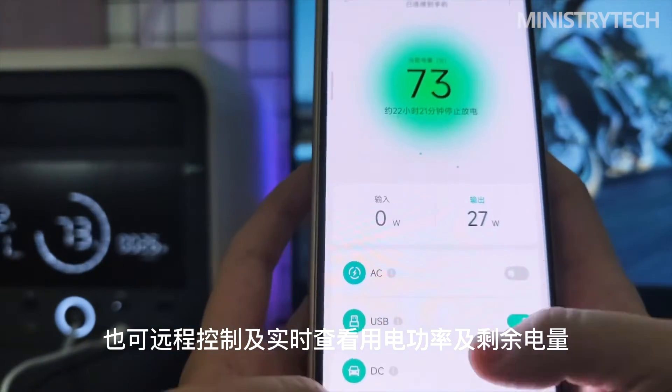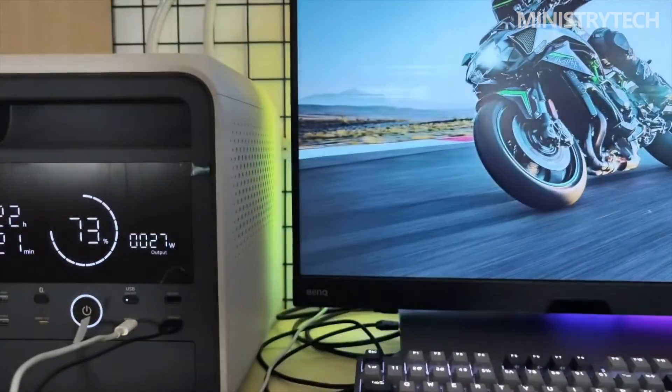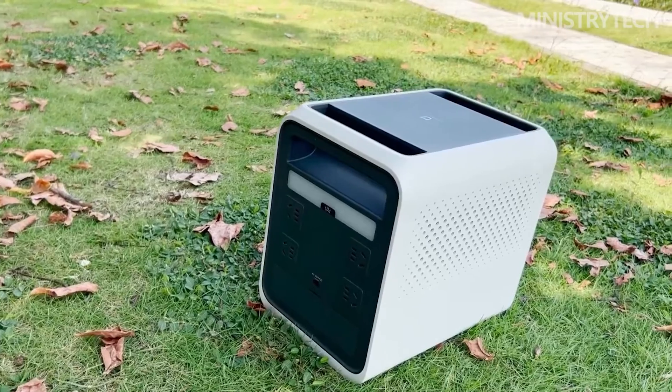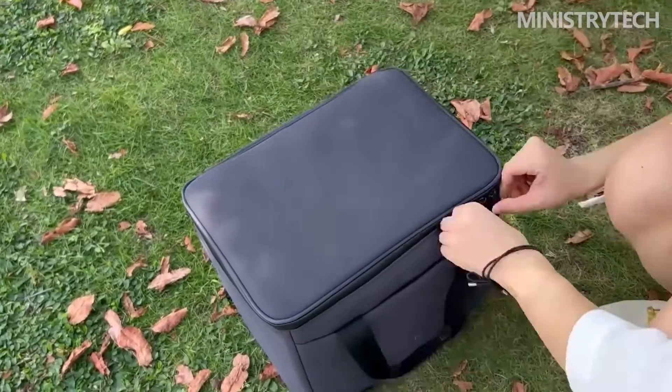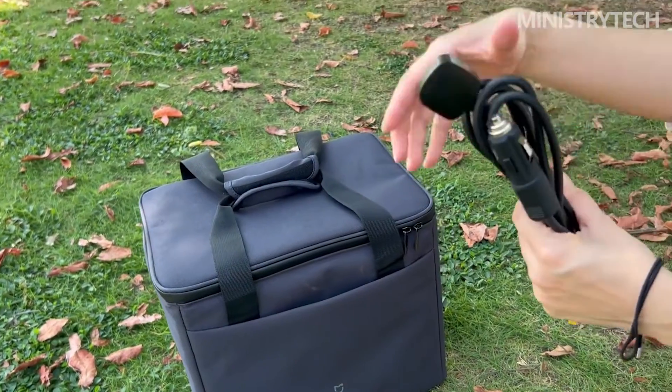Testing by connecting an electric kettle to the AC port, you can see that the corners of the outer casing of the outdoor power supply have been slightly worn but are still solid. The digital display screen can normally display information such as input and output, and the output was not interrupted during the test.